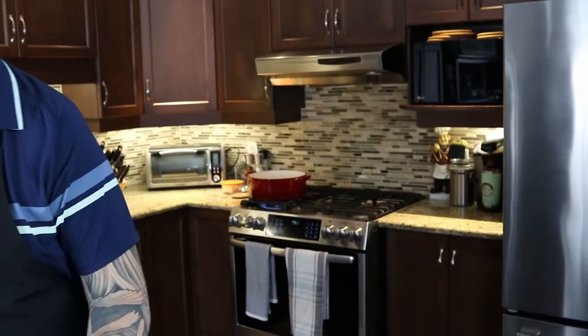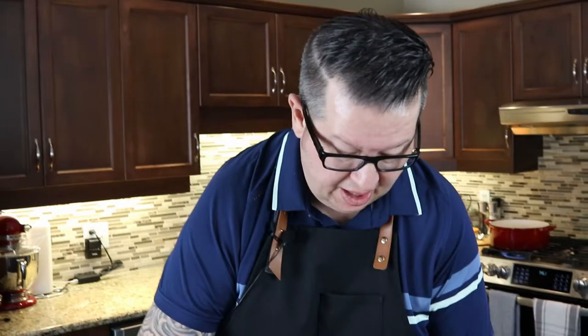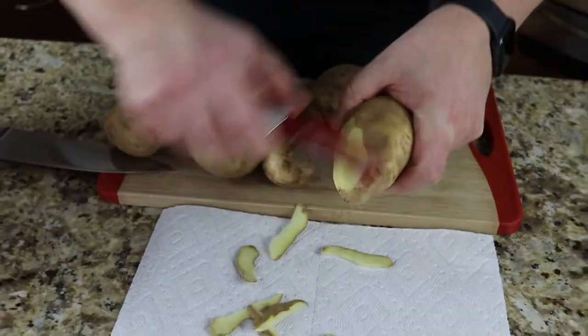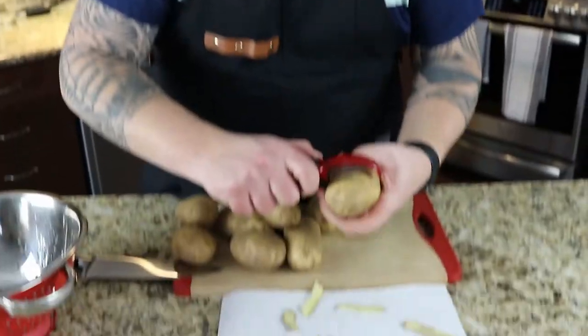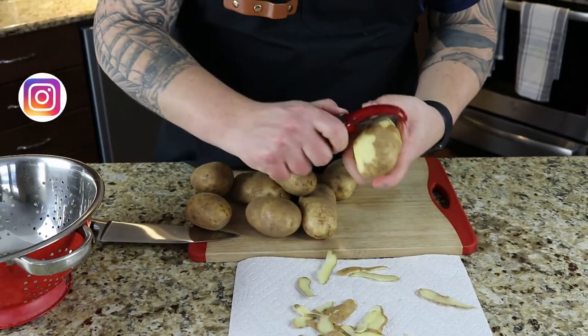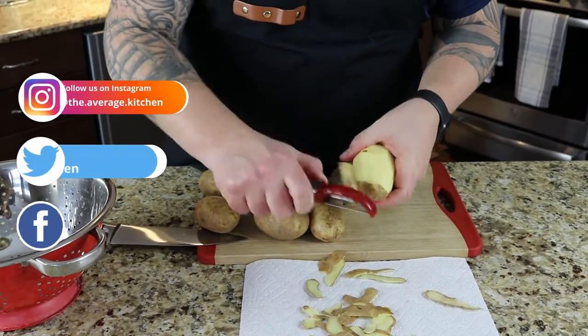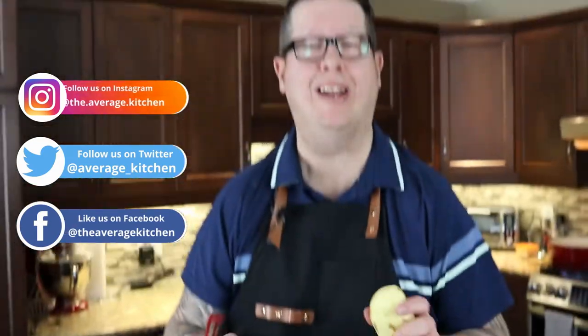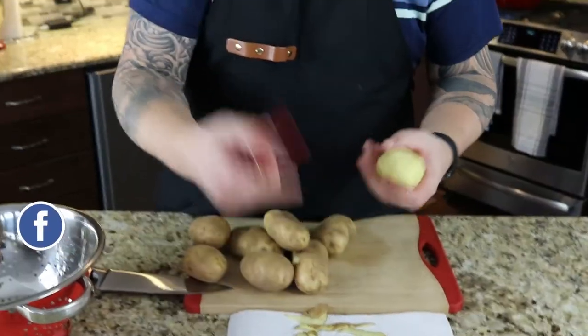On the stove I've got some water boiling in a cast iron pot. And I'm just going to start out by peeling potatoes, which is really exciting for the viewers watching me peel potatoes. The key to making consistent mashed potatoes is making sure you cut your chunks of potatoes up somewhat equal, so they cook at virtually the same amount of time.